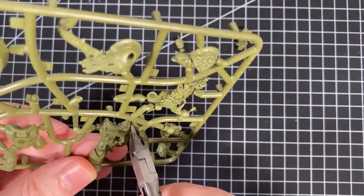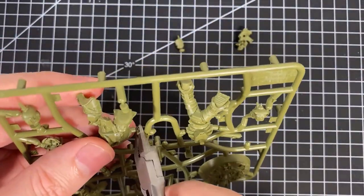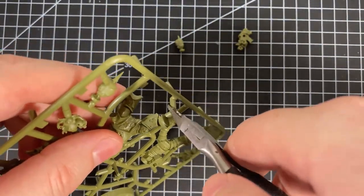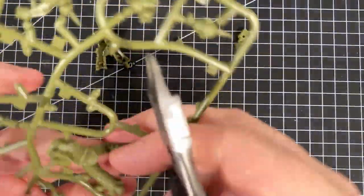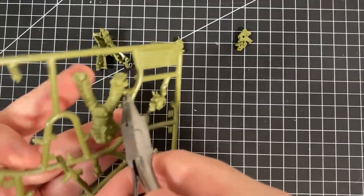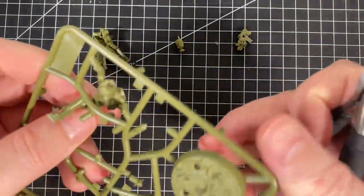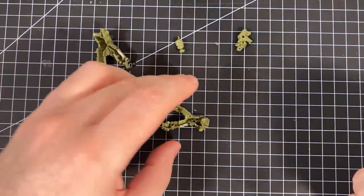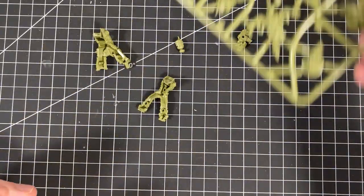Let's cut the rest out. Just be careful you don't cut any of the big chunky bits off. Some parts just seem to pop off — and yes, you can pull them off. I think they're designed to be a lot easier to manage.